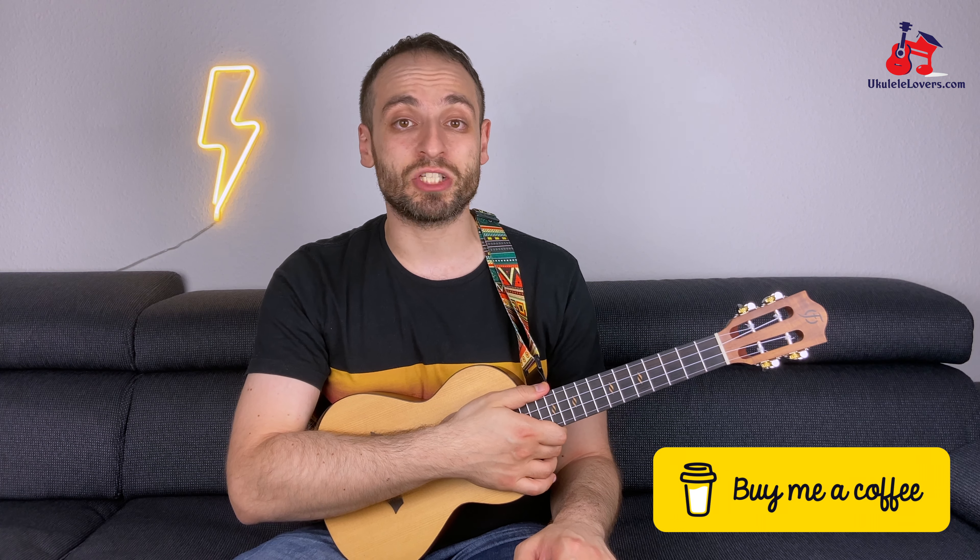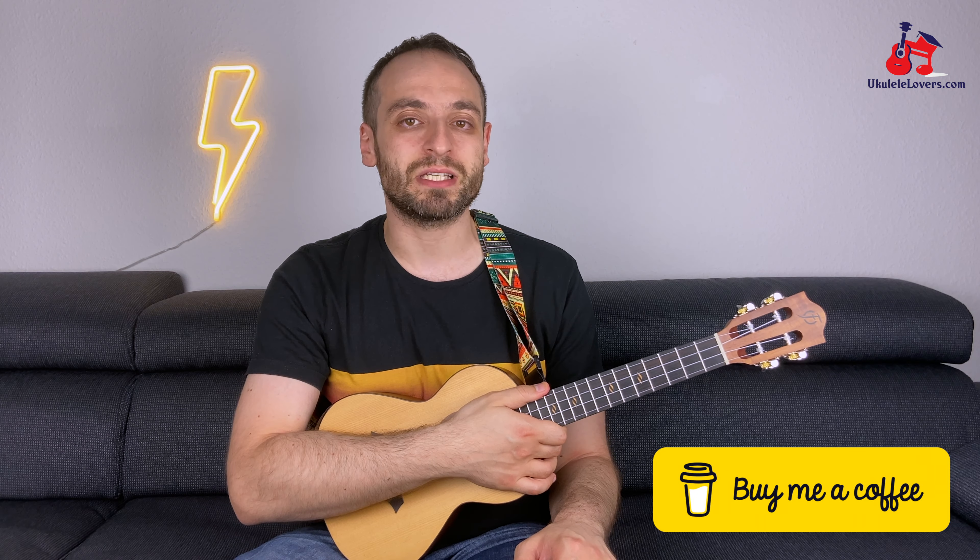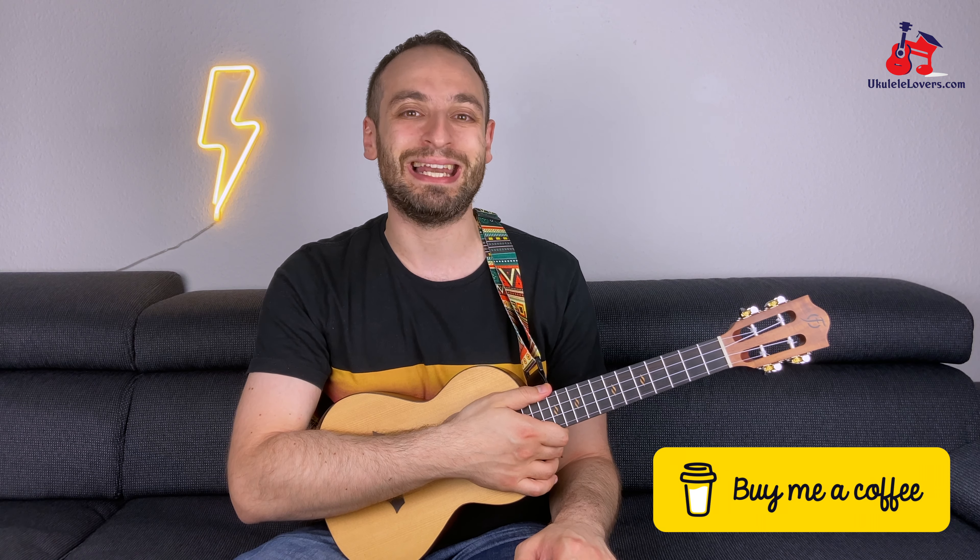On my Patreon page, you can find the tabs and the chord chart from my other tutorial of this song, and the backing tracks that you need for practicing this. You have three backing tracks: one at the original tempo, one slower, and another one even slower. Don't forget that if you learned something from this tutorial and you'd like to say thank you, you can buy me a coffee — link in the description.